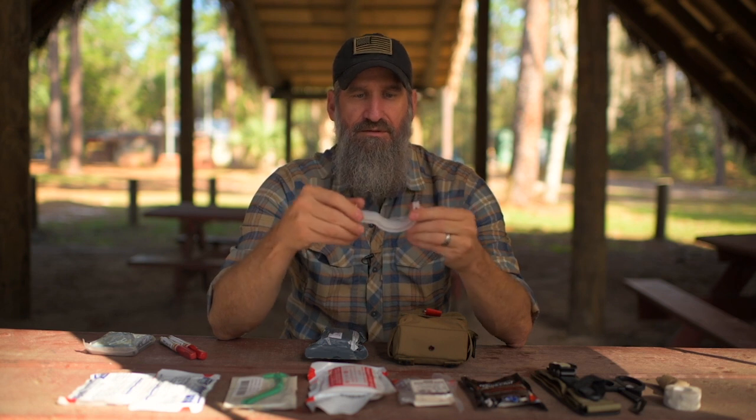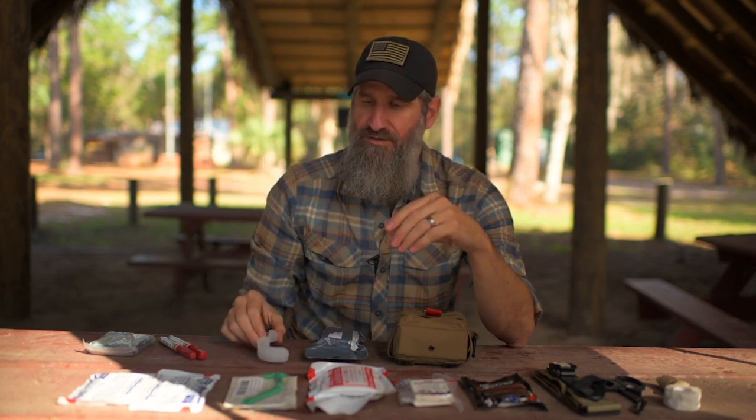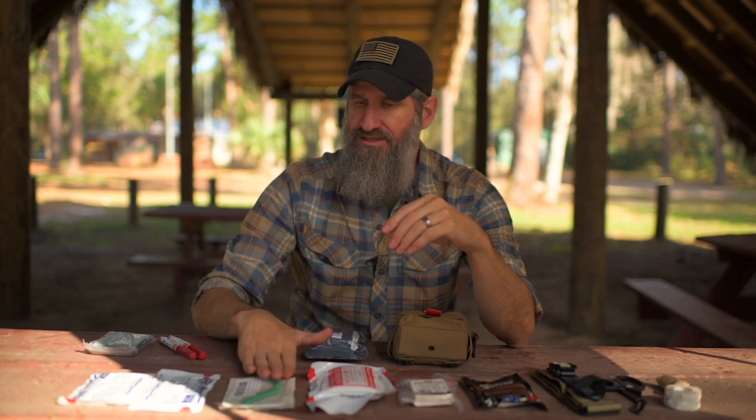I'll tell you a story about one time in Afghanistan where I wish I would have had one of these. But anyway, that covers your airway.